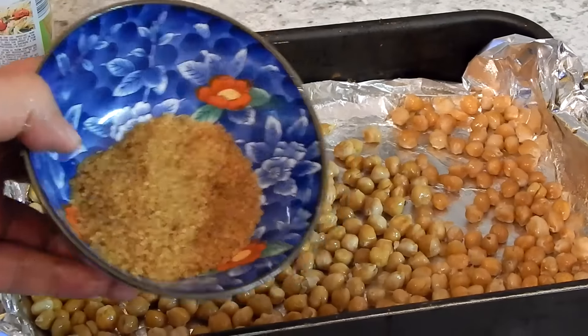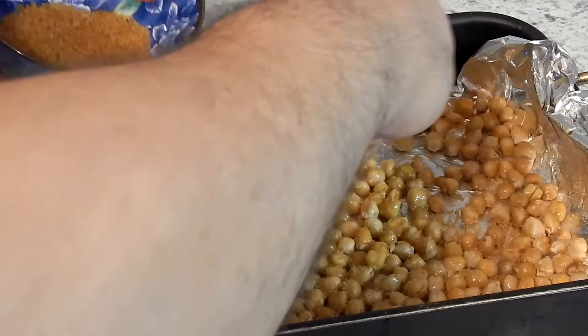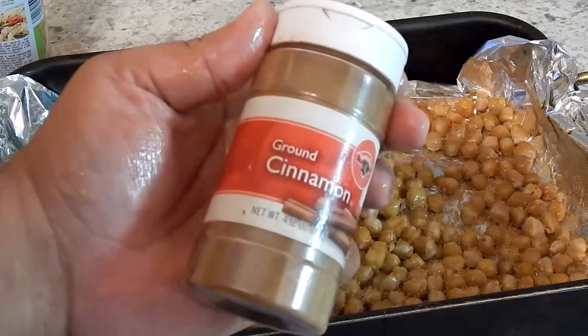If I were to do the seasoning with the brown sugar and cinnamon at the beginning of the process, the cinnamon and sugar would burn before I get that crunchy effect on the garbanzo beans. So that's why I'm doing it this way. You don't have to do it my way, you can do it however you want — I'm just putting you on.